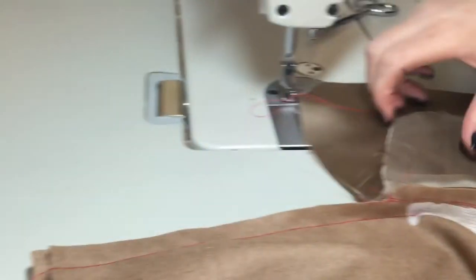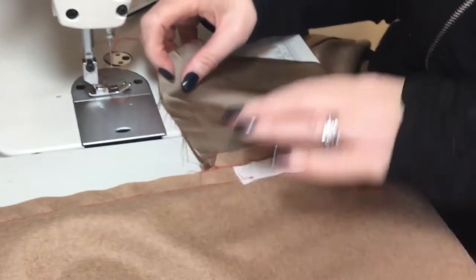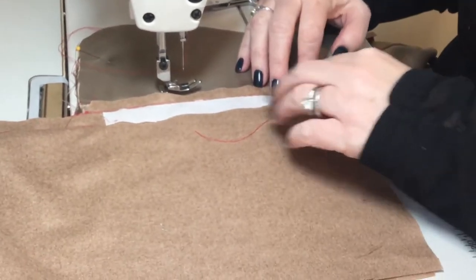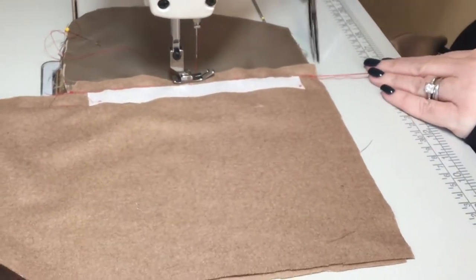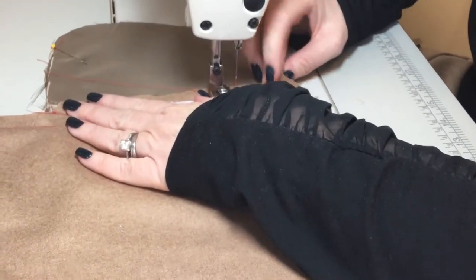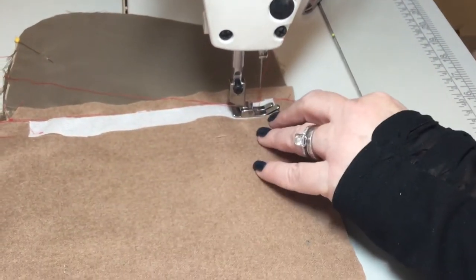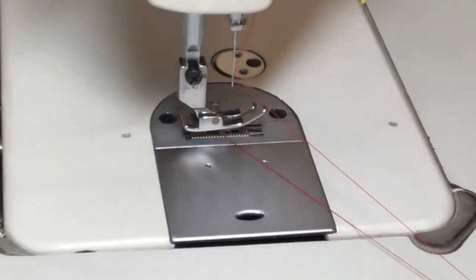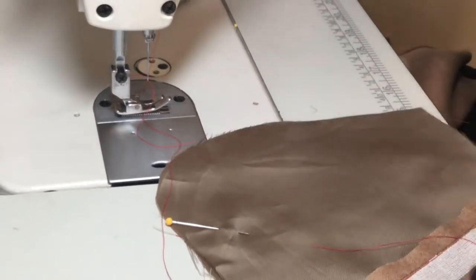I already did the bottom, so I know that's all lined up and looks good. Now I'm going to come up here to the top — this would be my waist area — so all this pocket lining will go right into the waistband. I'm going to go a little bit below that dot for this demo. You're just creating the opening, so you can go a half an inch or an inch depending on your design and how low your pockets are falling.